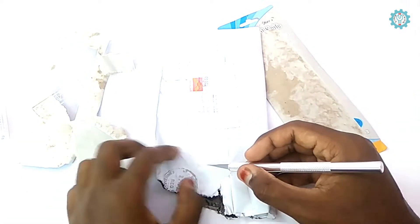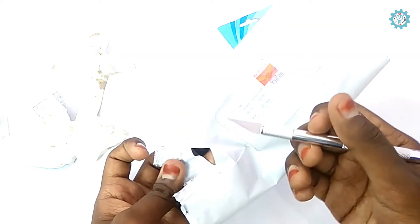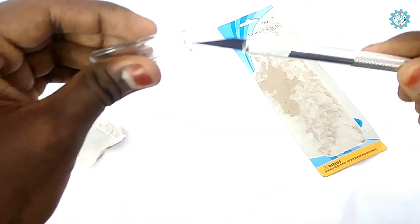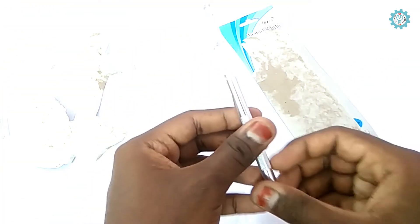Now you can start cutting. For example, I'm just cutting a paper here — see how sharp it is. The price of this knife is only 120 rupees, and it's best for the price. The buy link is available on the description page, so click the link to buy this product.